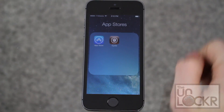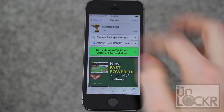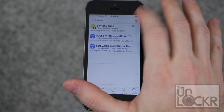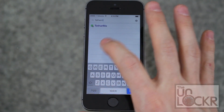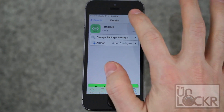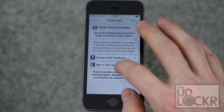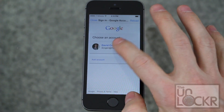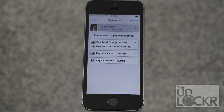First, when you open Cydia, tap on search at the bottom right and search for Tether Me, then hit purchase, sign in with your account, and put in your password.